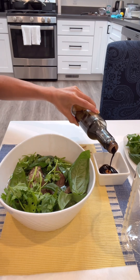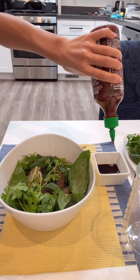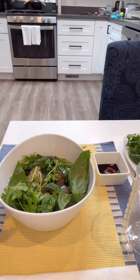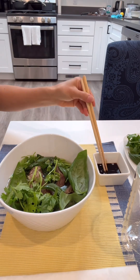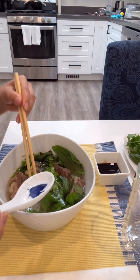Combine soy sauce, Sriracha, and some fish sauce and mix — that will be the condiment.